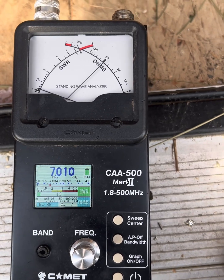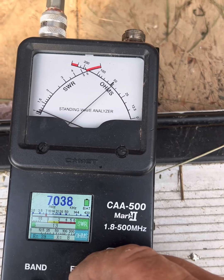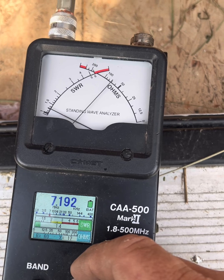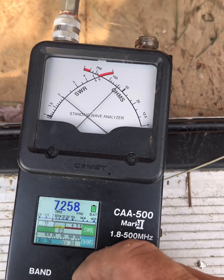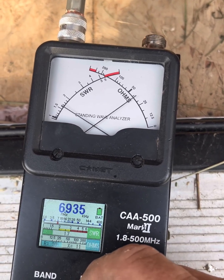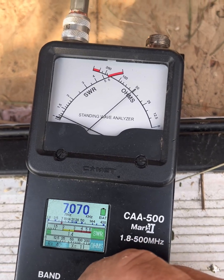Next up — the new four-element 40-meter Yagi. I'm going to just tune up. We're getting 1.4 SWR at 7200, and 7258 — we're getting almost a whole band here. Yeah, we got it really good here.